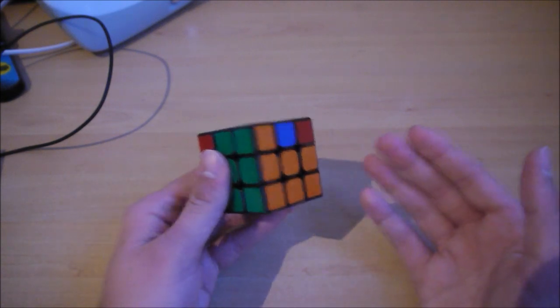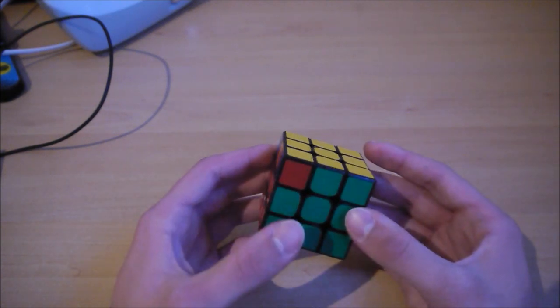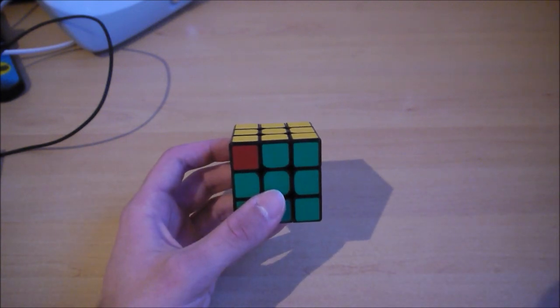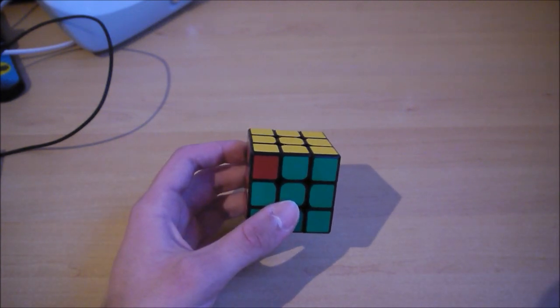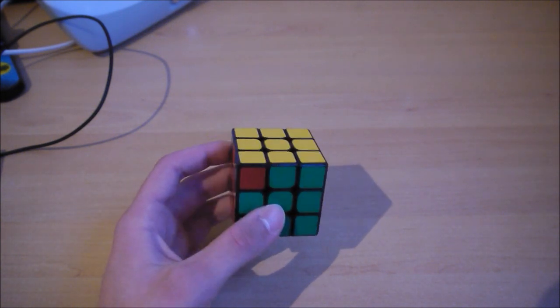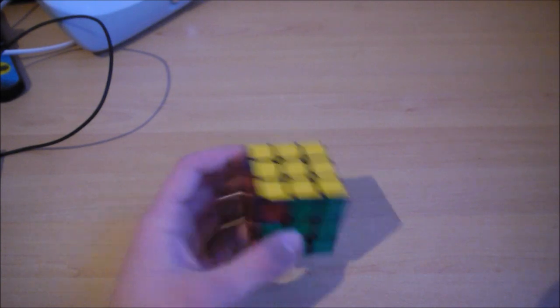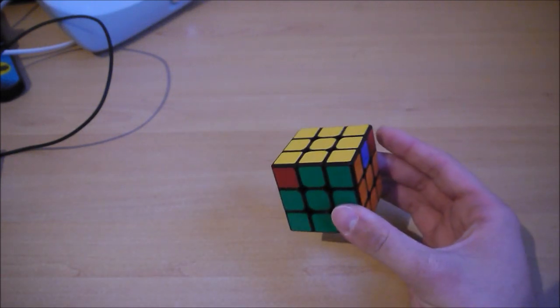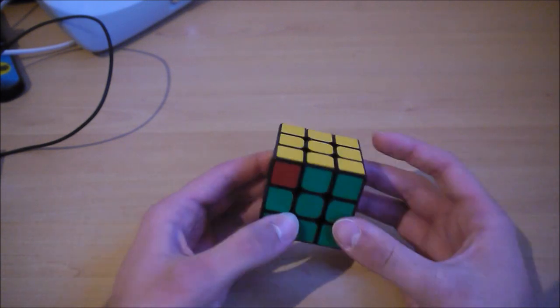So you can see my actual formula — the formula that I use, the finger tricks that I use right now — and not something I used 4 years ago that is completely outdated and only worked on old cubes. So I find that it's pretty cool, and that's why I wanted to make this video.